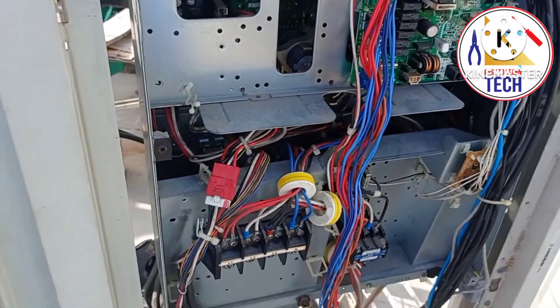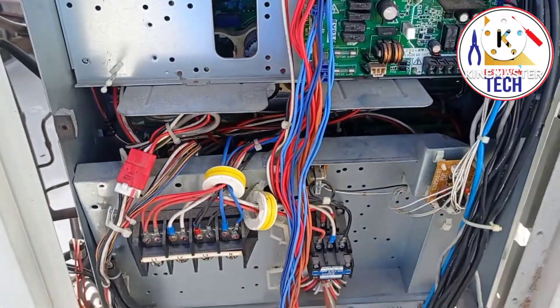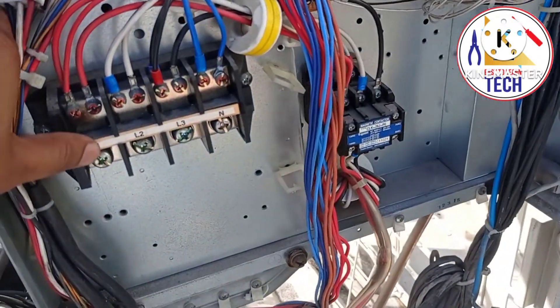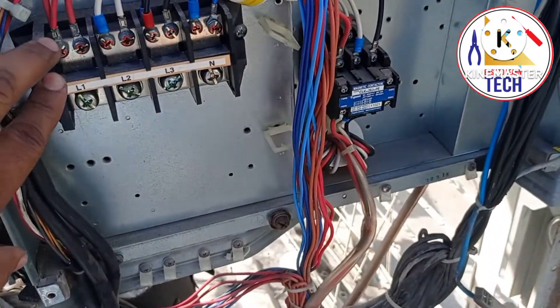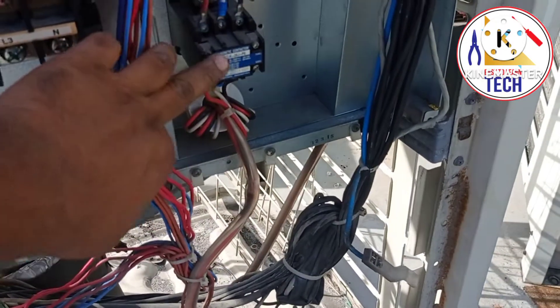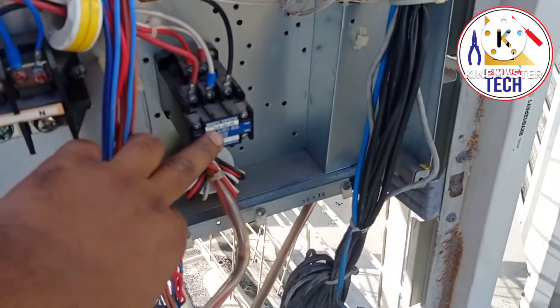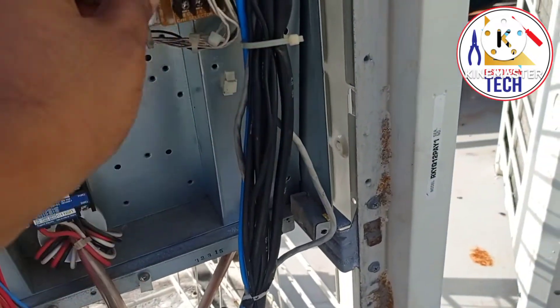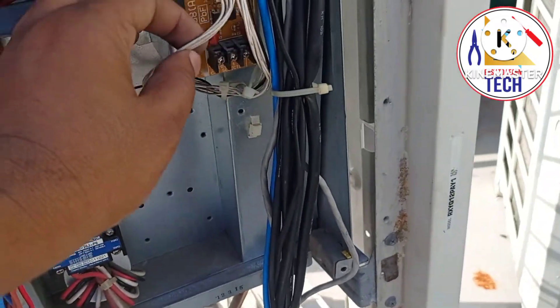This is the panel board for the VRV3 outdoor unit. As you can see, this is the power terminal — L1, L2, L3, and N. This is the magnetic contractor for the direct compressor, and this is for the communication.